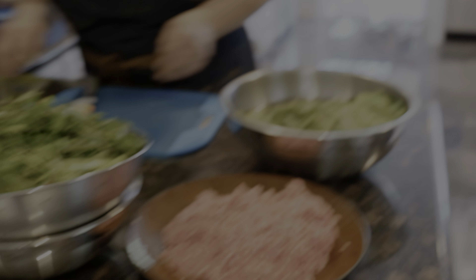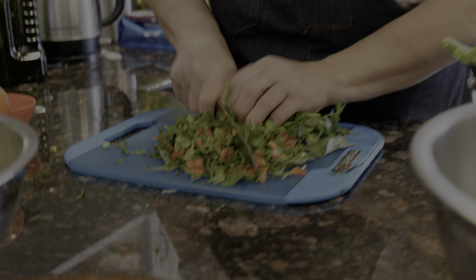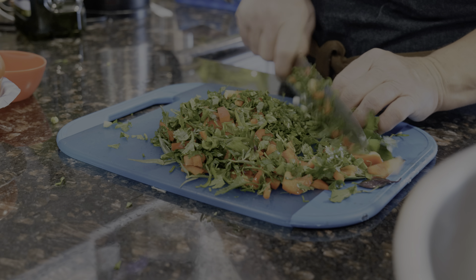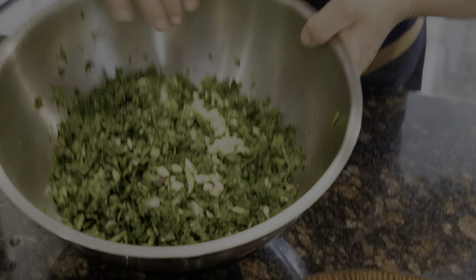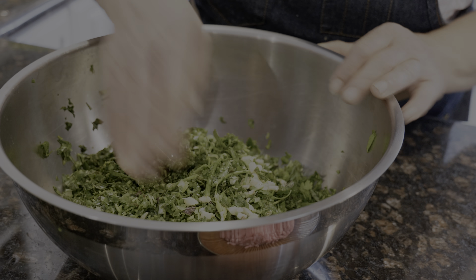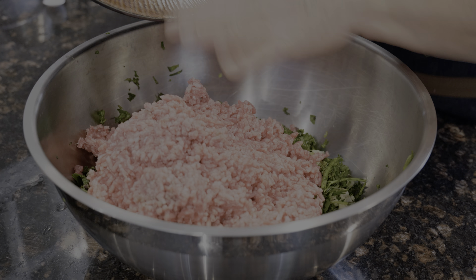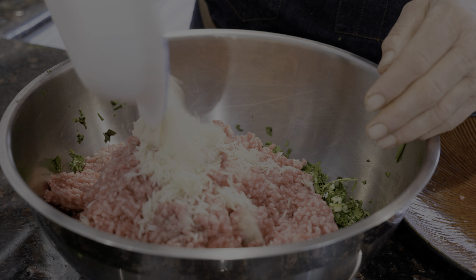Now we're going to start chopping our greens. You have to chop them finely. You can use a food processor too, but it doesn't taste the same. I've added the chopped greeneries to the meat. I have three-quarters cup of basmati rice — any kind of rice you want works.